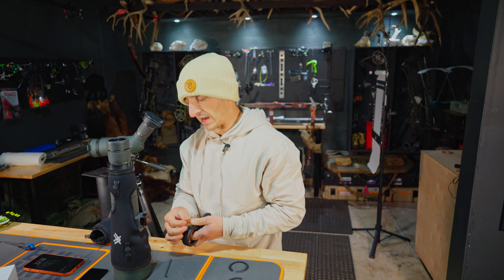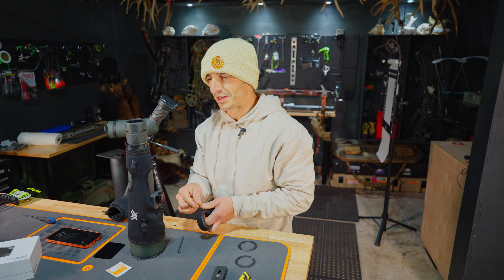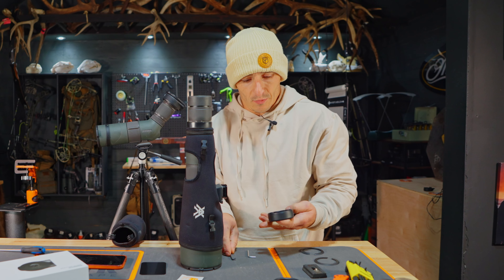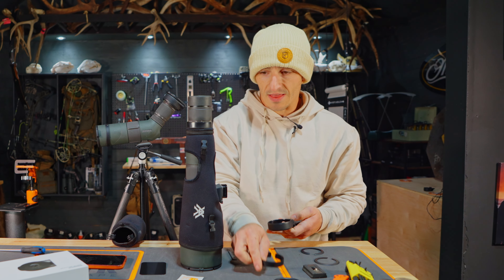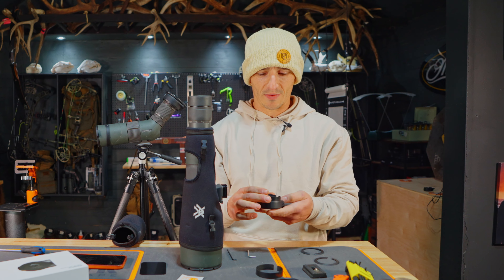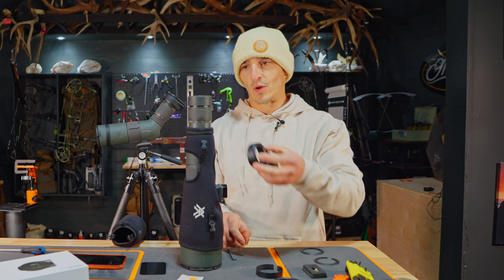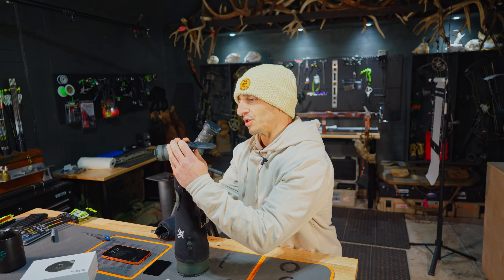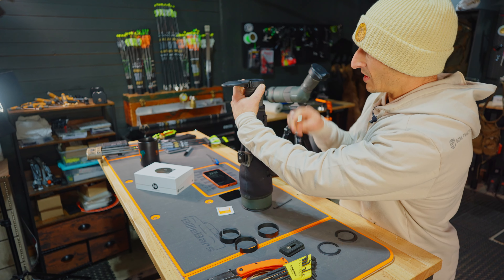I'm going to throw the 70 in there right now, but if I had to do it over again I'd probably have ordered the 85 angled — it seems like most of my longer glassing sessions are not standing up. Straights work great if you're standing, but when I think glassing, I think of spring bear hunting. That's something where you'll be glassing from the same vantage point all day, so it makes more sense to get an angle, get a comfortable chair, and glass all day. There we go — snug it up.